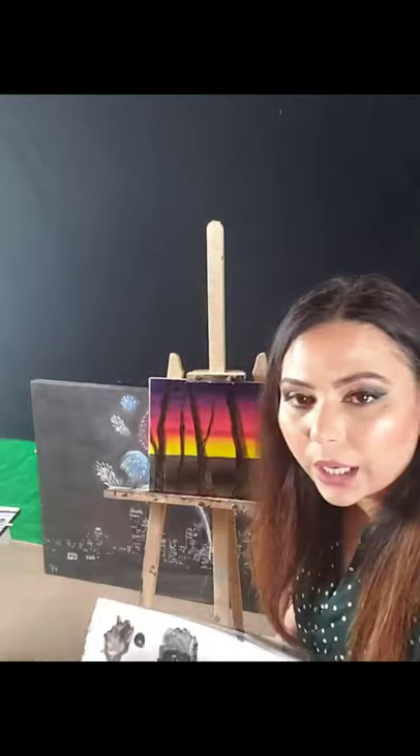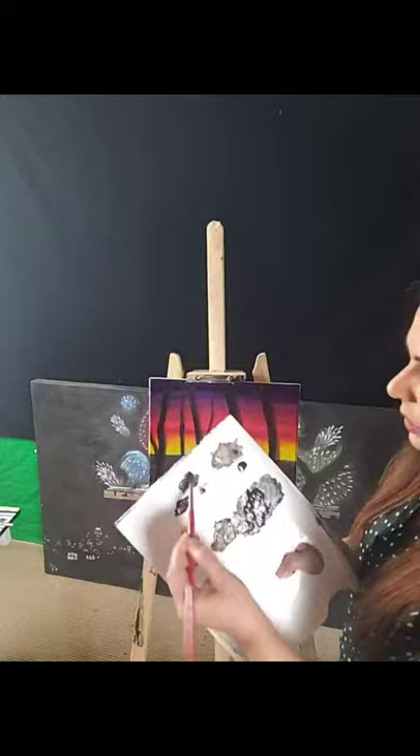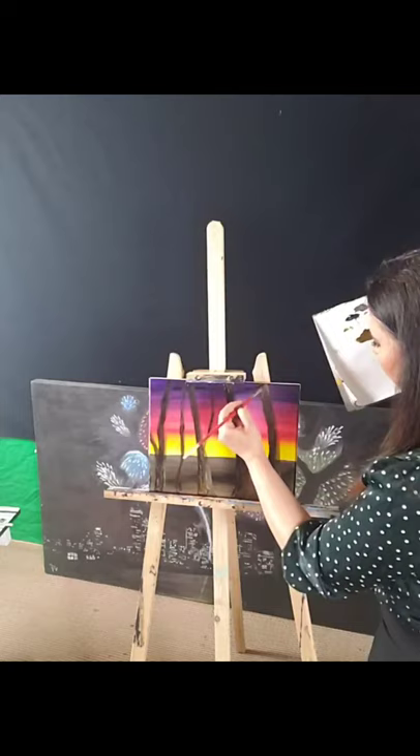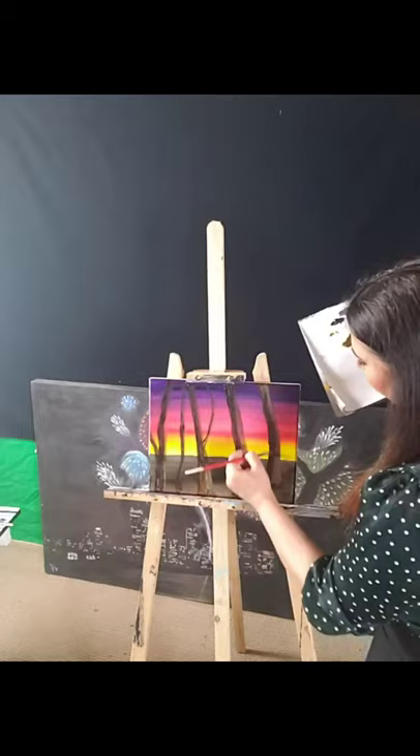I'm going to take brown and a teeny bit of white — not too much — to make a light brown. I'm going to go on the light side of the tree. You can see on this side it's lighter, then it gets a little dark, and then really dark on the other side.